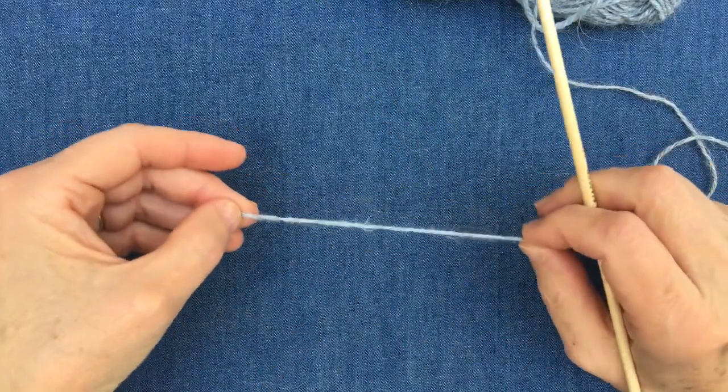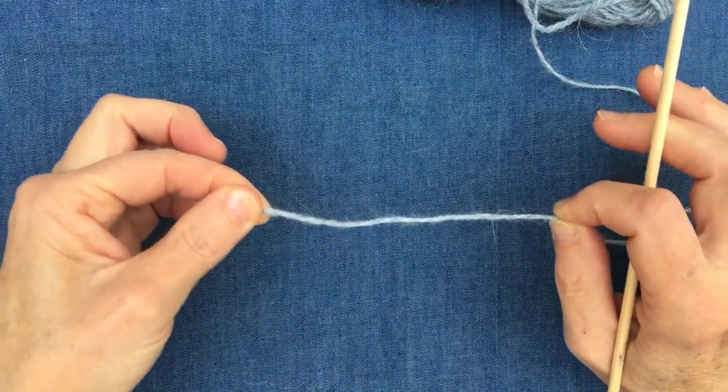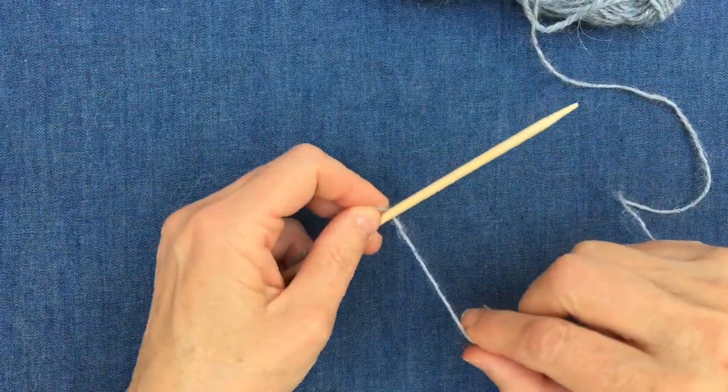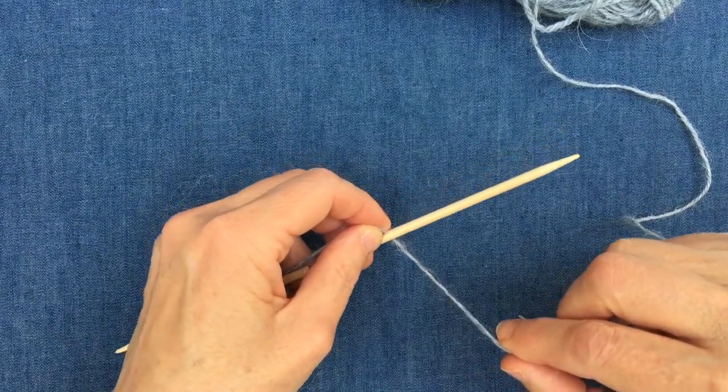One simple way of doing this is making a short tail to begin with — which would be the amount you'd have if you were darning in — and then wrapping it around the number of stitches you want to make. So I'm going to do a little swatch here with 15 stitches.